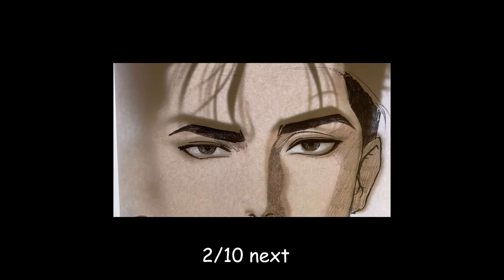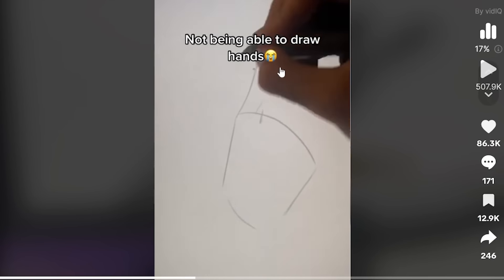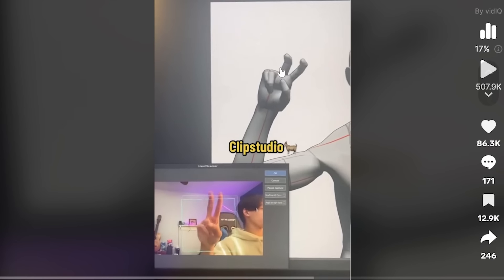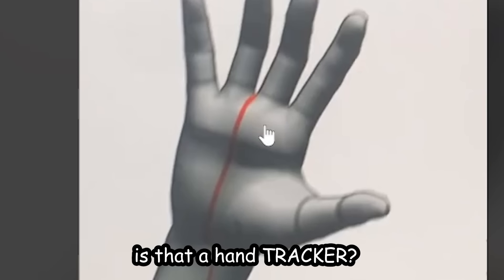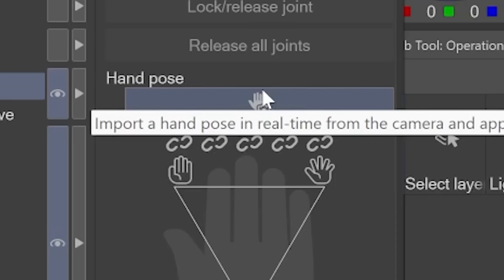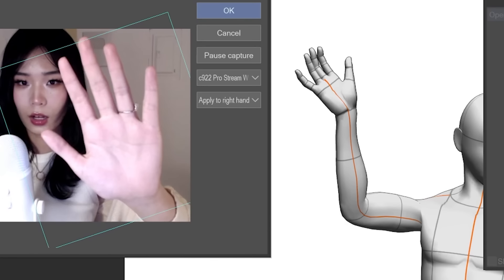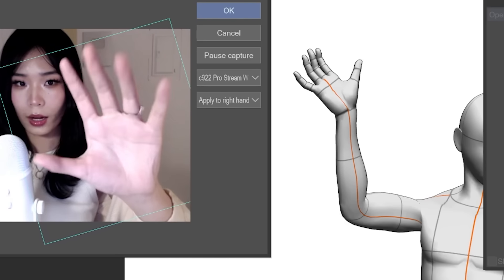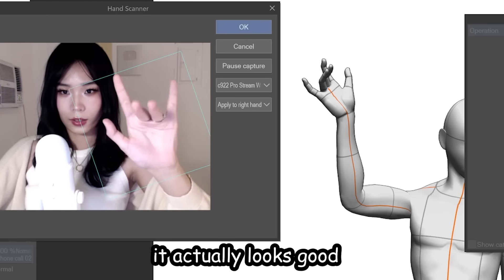Next: not being able to draw hands — Clip Studio has a hand tracker? We gotta try that out. So let's import a hand pose in real time. Let's show our hands — oh my gosh, it works! Holy crap, it actually looks good!